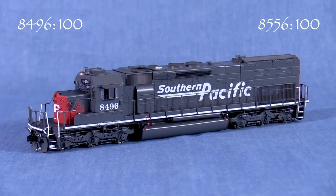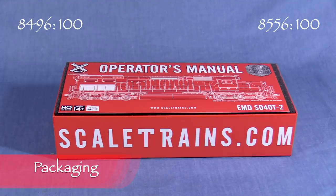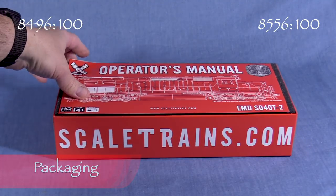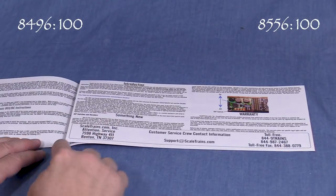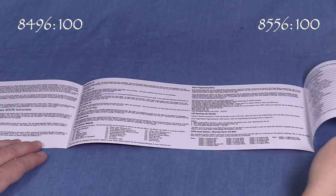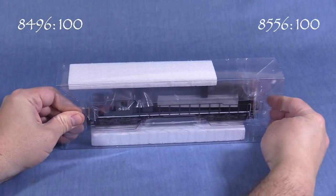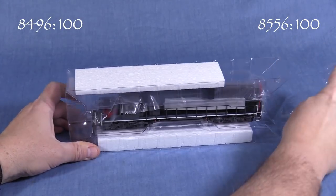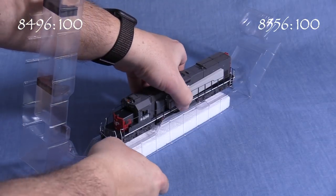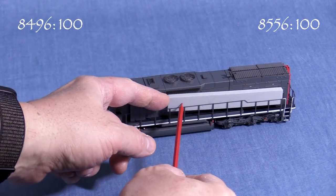For this review, we'll start each model at 100 possible points. Both models come in a sturdy cardboard box with foam lining. Inside is an operator's manual with explanations of how the DCC function keys are set up, lubrication instructions, and other information. A two-piece plastic cradle protects the model.